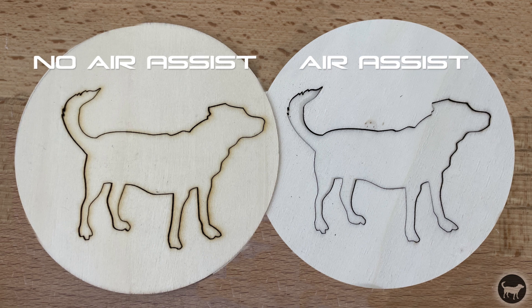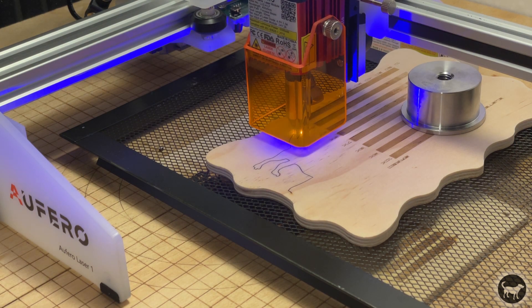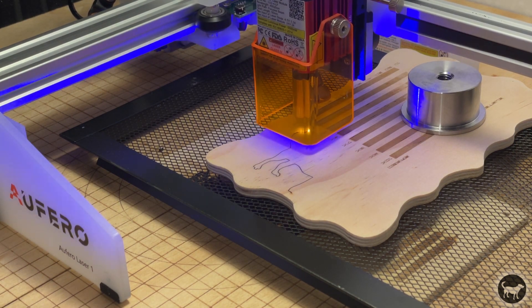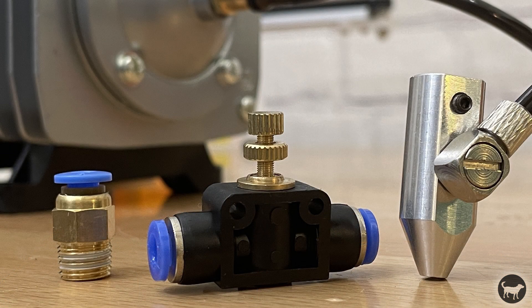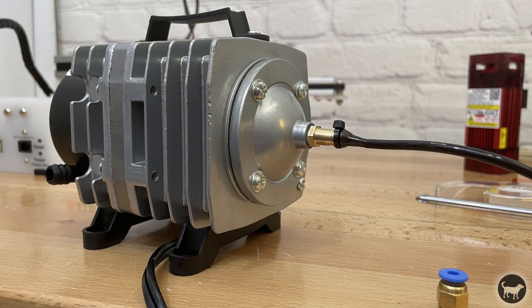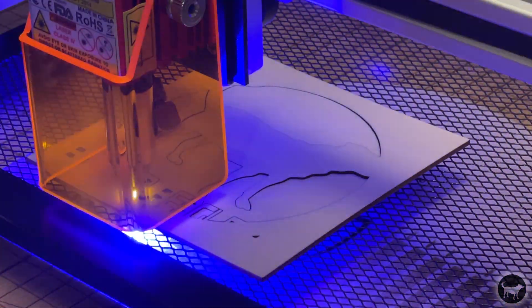As you can see with this piece, one was cut using the air assist and one was not. Even with the thicker piece, there's no charring on the top and it produces a much cleaner cut. This machine does not come with an air pump but does come with the nozzle, tubing, and airflow regulator. I purchased a fish air tank pump and found a way to attach the tubing to it. If you know of a good air pump that fits the hardware, please leave a comment below.